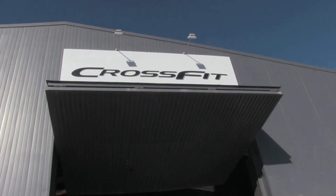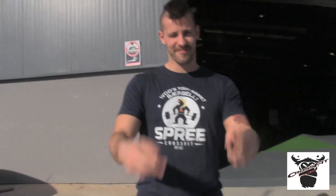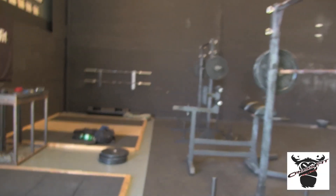Yo Leute, CrossFit Mallorca. Man sieht das Schild gar nicht. Johannes ist am Start, hat gerade 50 Booster eingeschmissen, auf natürlicher Kokos Basis. Wir sind hier bei Rob im Gym und machen heute das Workout of the Week oder Workout of the Month.